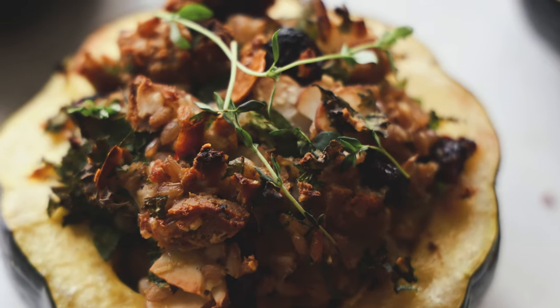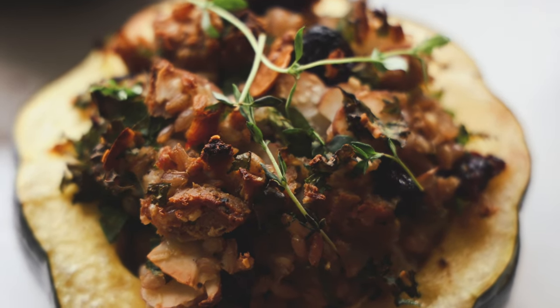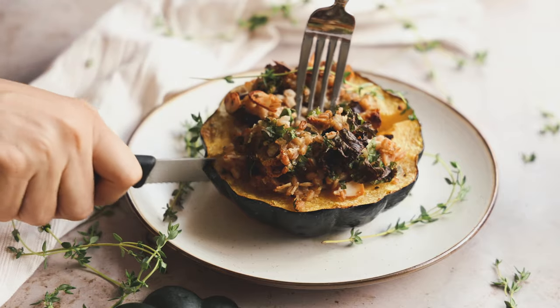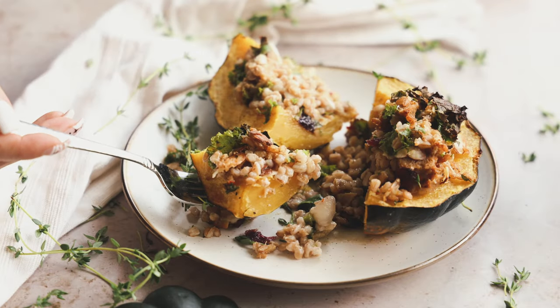When it's all done, it looks like this. Top it off with some fresh thyme and it is beautiful, seasonal, great for a weeknight dinner, great for a holiday dinner. Cut it up and just enjoy. This stuffed acorn squash is so incredibly delicious.